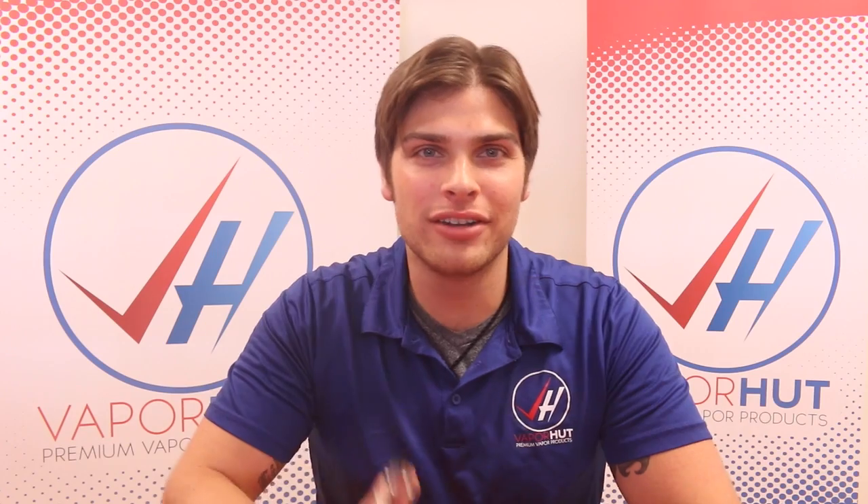What's up guys, this is Kyle from Vapor Hut, driven by you, fueled by vapor. Today I'm going to be walking you through how to set up and use your Vengeance tank from the Council of Vapor.